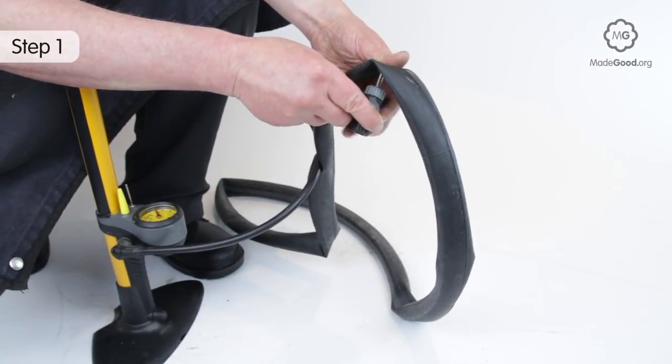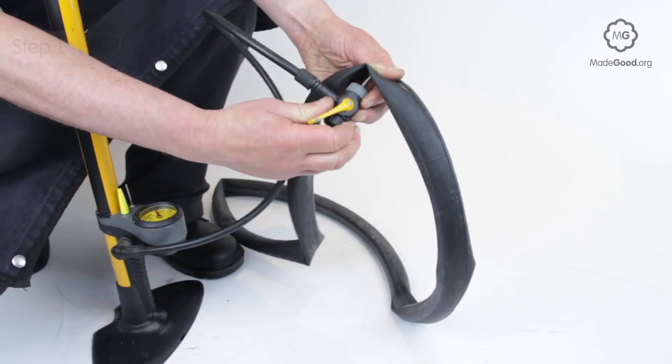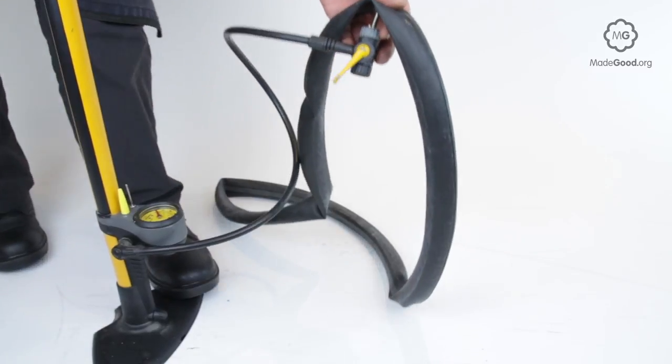Pump a small amount of air into the tube so it holds a circular shape and is roughly the same size as the tyre.